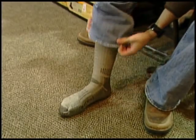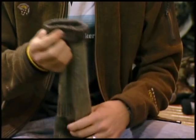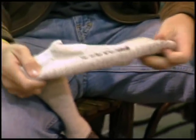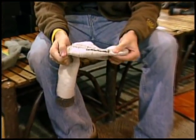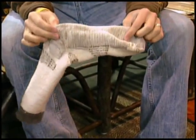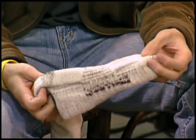Another nice feature of these socks is the elastic band at the top. It's going to keep your sock up above your boot so you're not digging for it while you're out in the field. You can see the stitching on the inside — they give you extra padding in the heel and the ball of your foot, providing more support in those compression zones. There's also good stitching on the top so your foot can breathe from the top of the sock while you stay comfortable on the bottom.